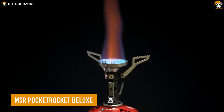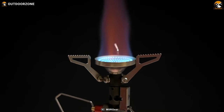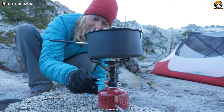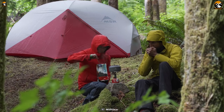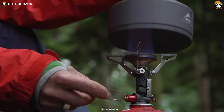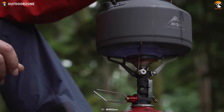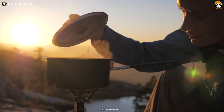Finally, we have one of the most dependable stoves on the market: the MSR Pocket Rocket Deluxe. With its push-start ignition, it provides fast and reliable piezo lighting, while the spark igniter is protected inside the burner for added durability. The Pocket Rocket Deluxe boasts a broader burner with a wind blocker burn lip, which improves wind resistance and combines with the simmer control for excellent cooking versatility.